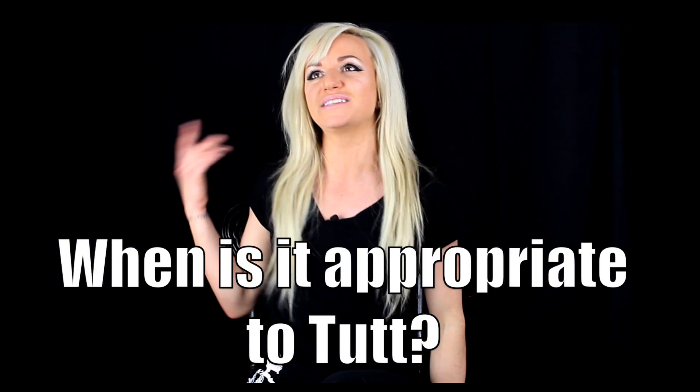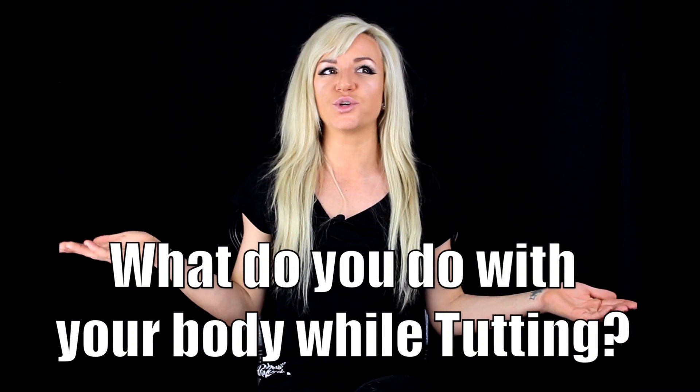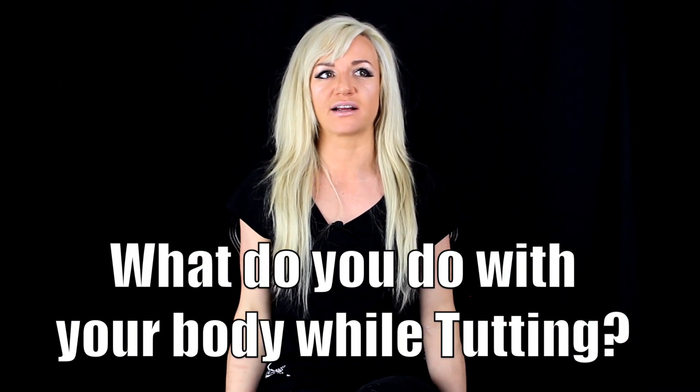A common question is: when is it appropriate to tut? My answer is, when is it NOT appropriate to tut? I tut when I'm go-go dancing, I tut when I'm breaking, I tut in hip-hop, I tut at the line at the grocery store when a little kid is staring at me.